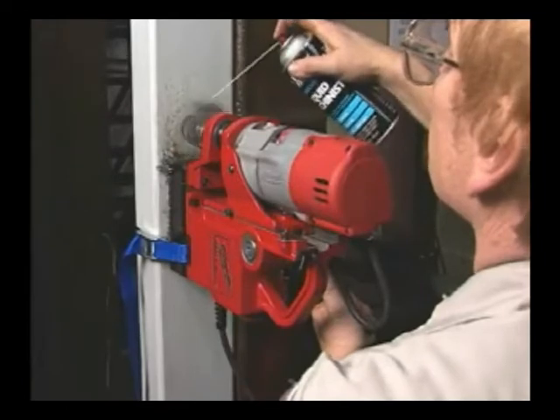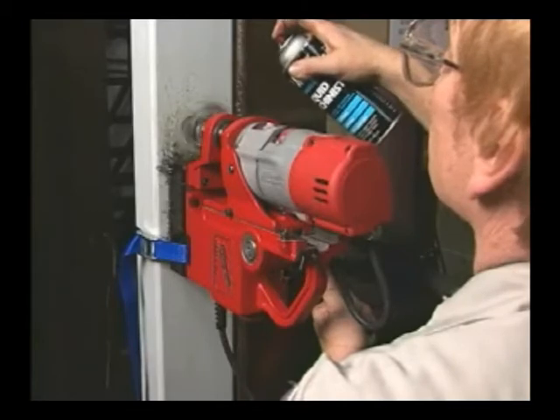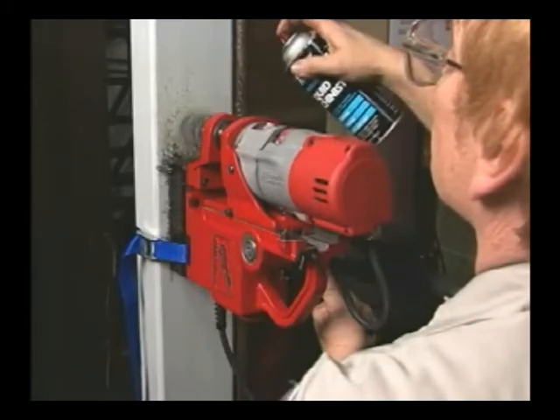Same thing with overhead or vertical work. In these applications, use an aerosol or paste lubricant. Be careful to keep the lubricant away from the motor or switch.